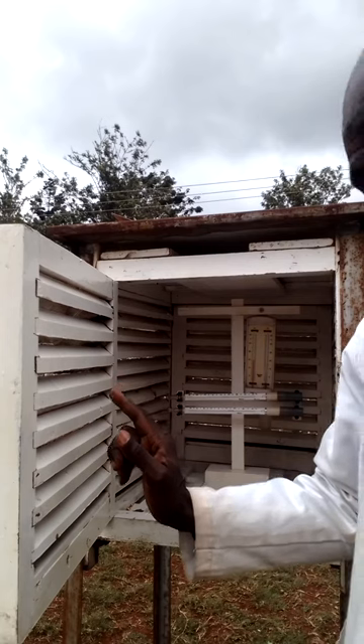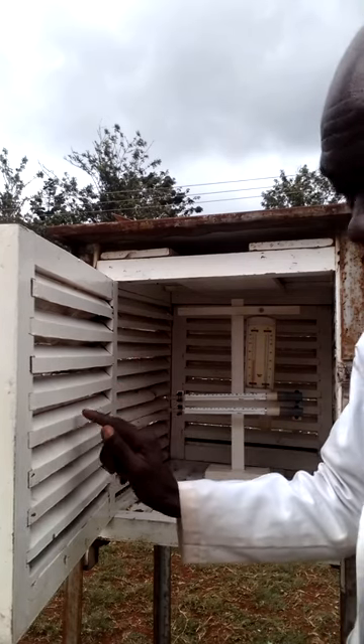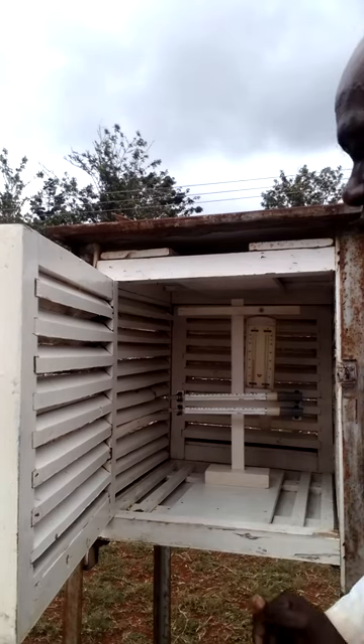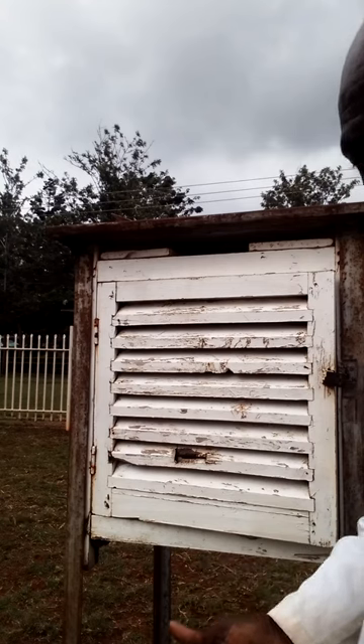Now the sides and the doors have got these louvers whose work is to allow free circulation of air in the screen. And the main purpose of the screen is to provide a shelter for the thermometers.